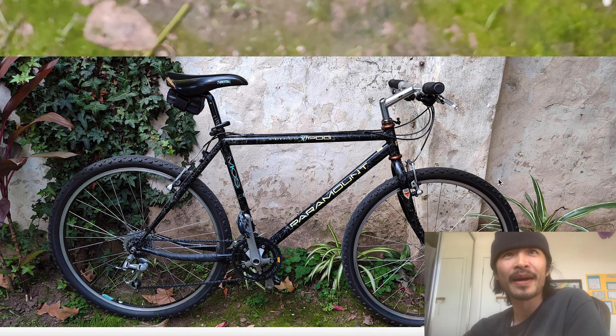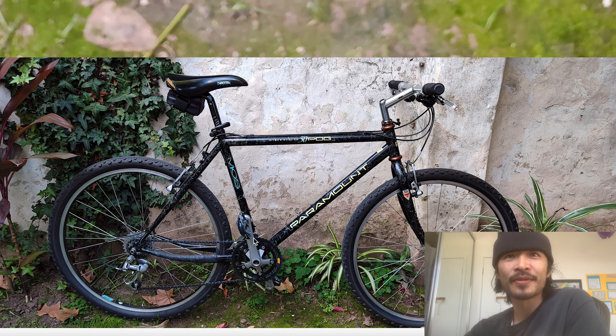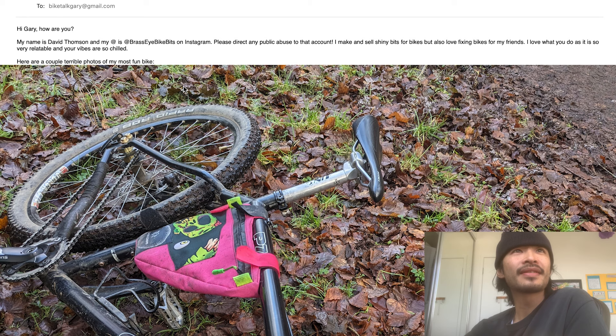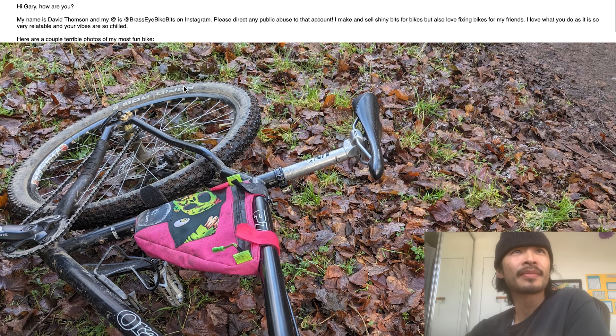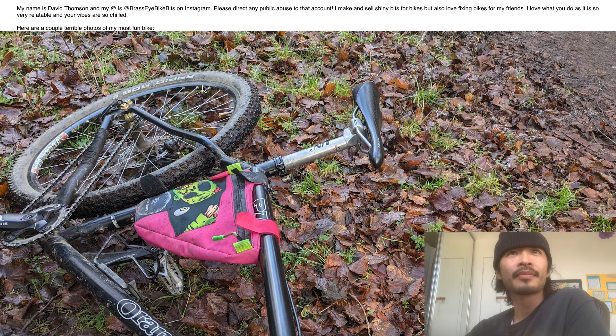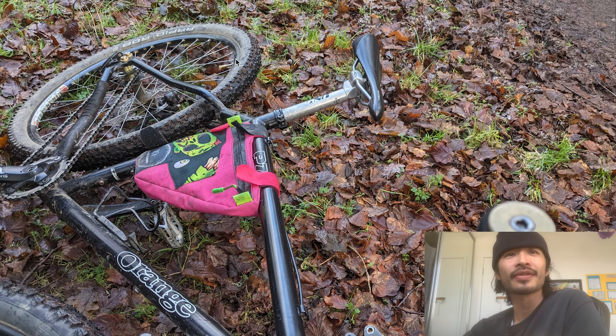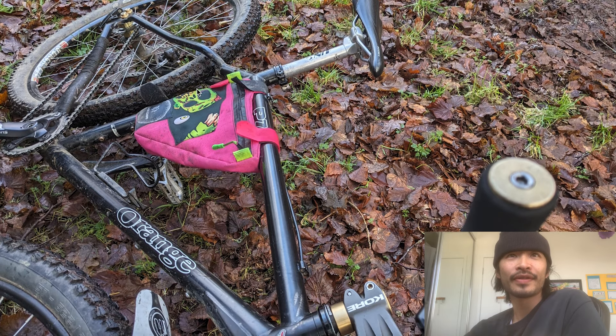A lot of close-up shots - nobody wants to see a close-up shot of the pedal. After all that, this is his final bike pic. Overall pretty cool bike, looks pretty fun. I like the paint - the squiggly paint was pretty cool. Thanks for sending it in, One. Cheers. Alright, next one is David. David said 'Review or roast. Hi Gary, my name is David Thompson and my Instagram is at Brass Eye Bike Bits. Please direct any public abuse to that account.' So if you guys want to roast him, go roast him on his account.